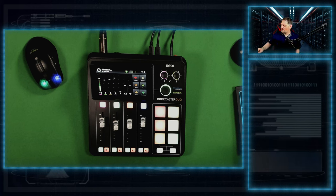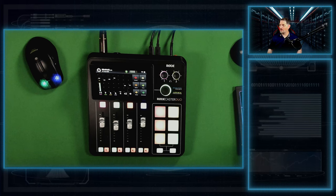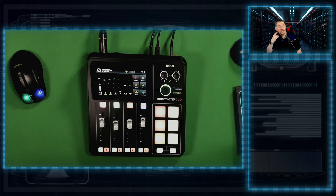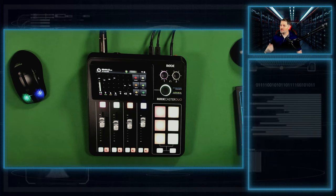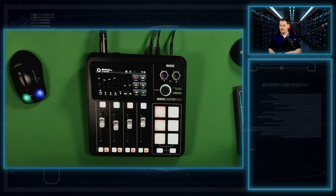So this deep dive — after two weeks and my computer going to crap and me losing all my stuff and having to redo this — here we go with the deep dive into the RODECaster Duo. I did my initial impressions on this, and you'll see that up in the corner. We'll go over this really quick, and then we'll get into some of the settings of the actual device.